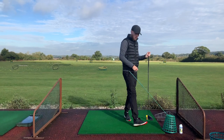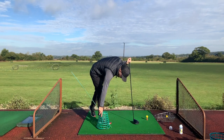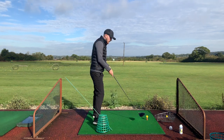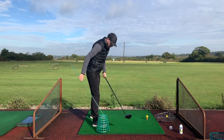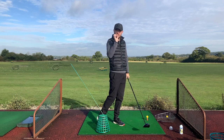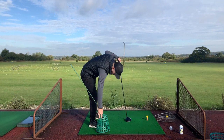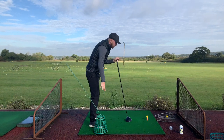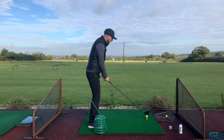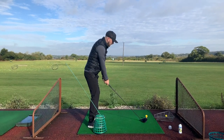But what if you're someone like me who occasionally struggles with a left miss — a hook? We can simply move the basket and stick to the inside instead. Now it's on the inside path, so if I swing too much from in-to-out I'll hit the basket — again giving me feedback and forcing me closer to a neutral swing path. The same concept applies whether you're hooking or slicing: put something in the way that blocks your extreme path. For me this will probably produce a fade or a straight shot, straightening up my ball flight.